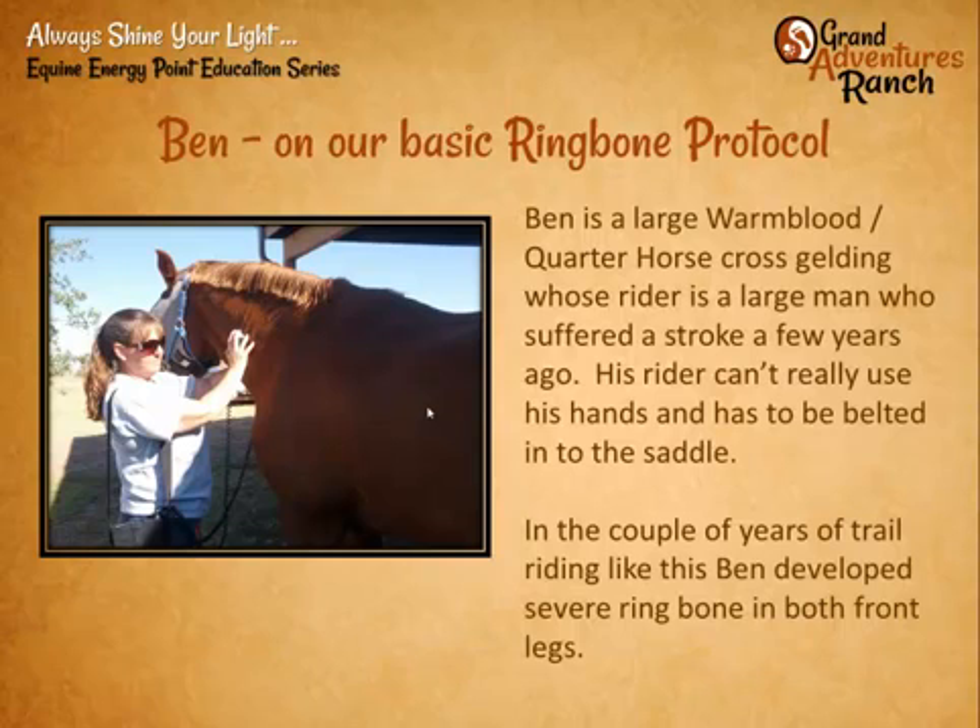Our poster horse is a wonderful horse named Ben — a large warmblood-quarter horse cross who lives close to us. His owner suffered a stroke a few years ago and has very little use of his hands and doesn't have great balance, so he has to be belted into the saddle. But he loves to ride, and Ben is one of those very conscientious horses that takes him out on the trail regularly. During that time of carrying this large, very unbalanced man, with feet that had gotten quite long, Ben got severe ring bone in both front legs.